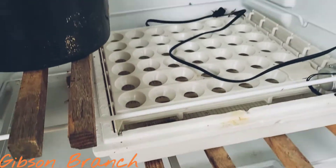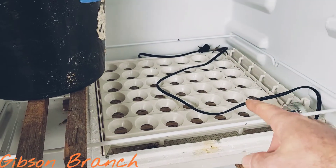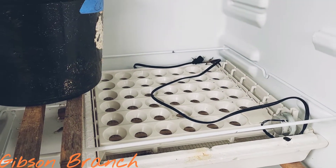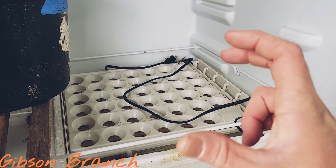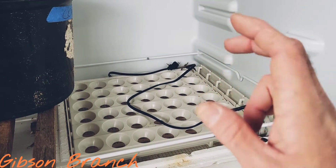The third thing I had to figure out was turning. As much as I love building stuff and tinkering with electronics, this was a no-brainer. I just used the bottom half of an old incubator we had and the turner out of it — it doesn't get much easier than that. This thing will turn eggs once every four hours when it makes a cycle.